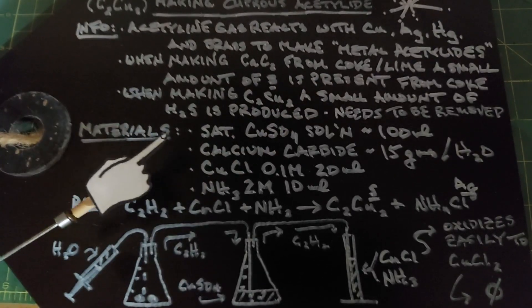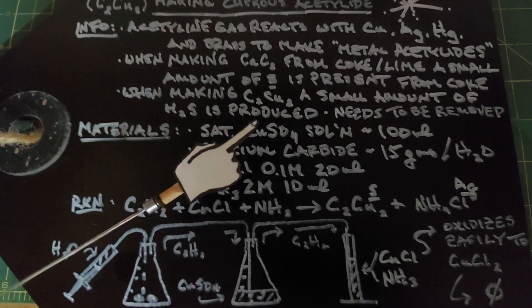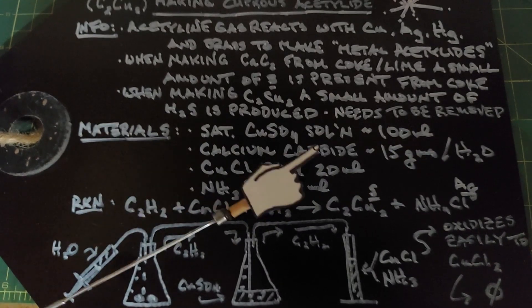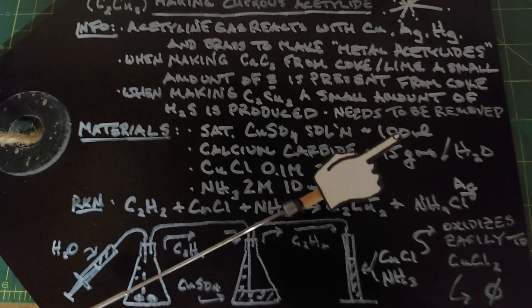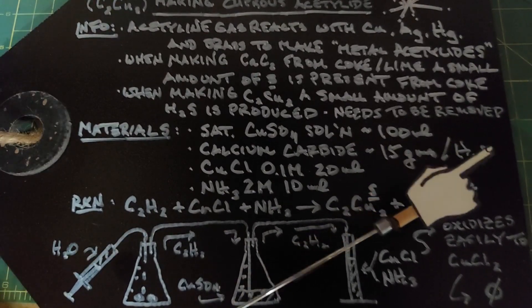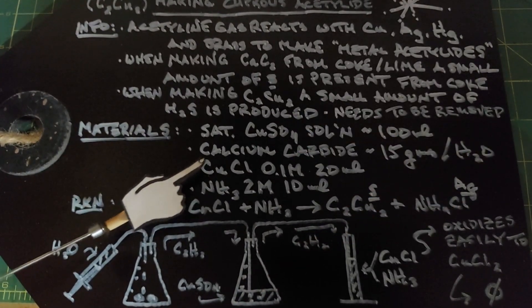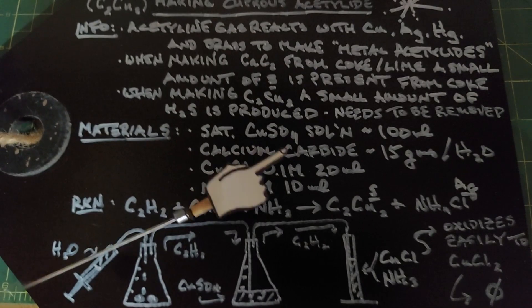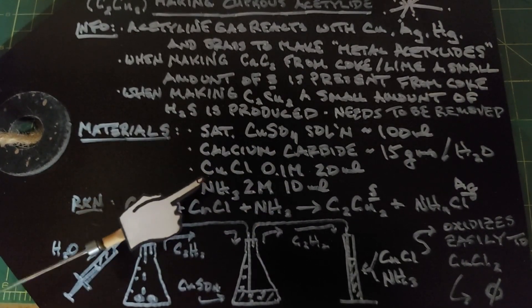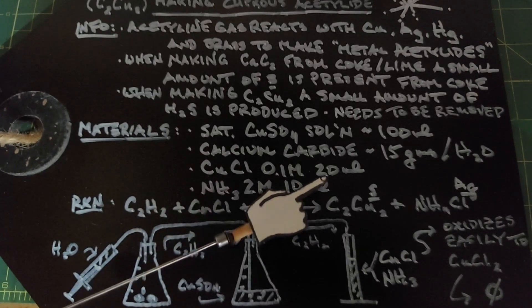The materials involved are as follows. We need a saturated copper sulfate solution, about 100 milliliters. We need some calcium carbide, about 15 to 20 grams, and of course we need water to produce our acetylene gas. We need copper one chloride, a 0.1 molar solution, 20 milliliters of that, and we need an ammonia solution, two molar, 10 milliliters of that.